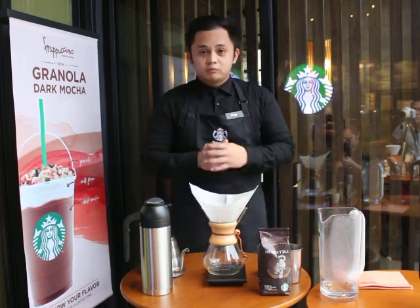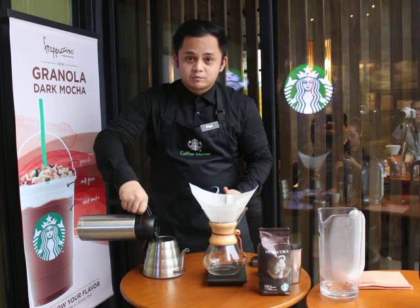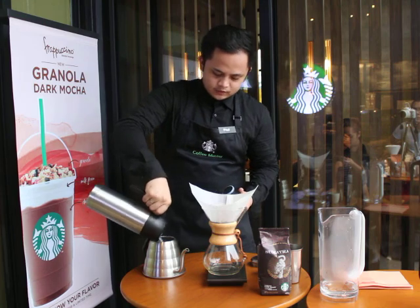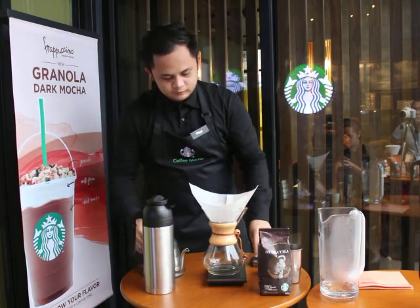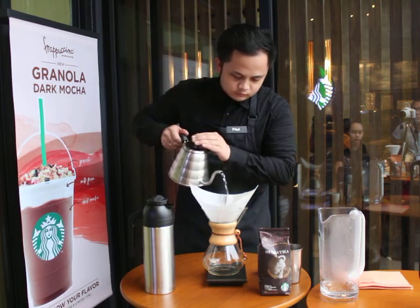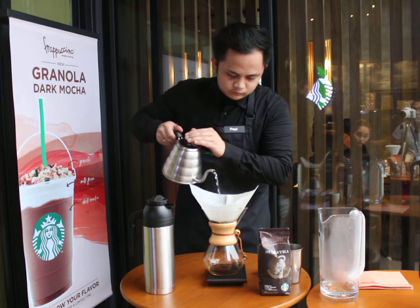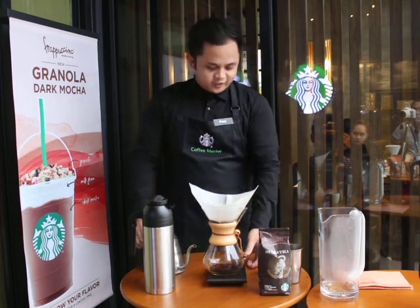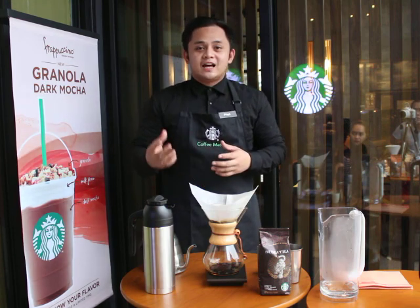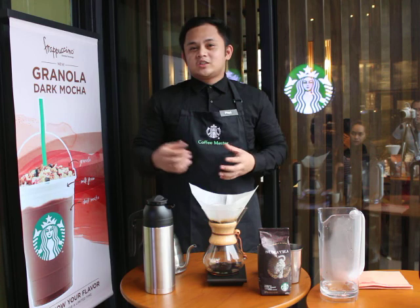For the first step of brewing, I am going to pour a small amount of hot filtered water just to ensure that all coffee grounds are properly saturated and ready for brewing. Let's pause for 30 seconds to allow the coffee to bloom. Blooming is very important because it allows the coffee grounds to degas and allows the water to pass through smoothly and extract its proper flavor.